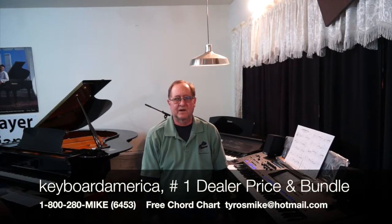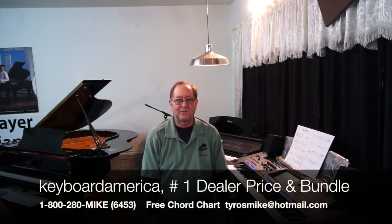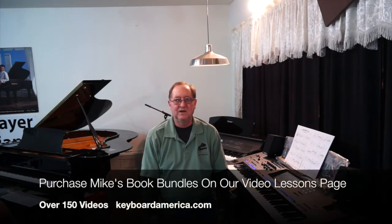Hi everyone, Mike Mixon from KeyboardAmerica.com and .co. Welcome to our Genos Tyros Song of the Week and Buttons class. This week's song is another classic — I'll Remember You. I'm doing this as a ballad, and I've put some grace notes on the music. I'll be doing a special right-hand look at what we're doing, so you can give it a shot.